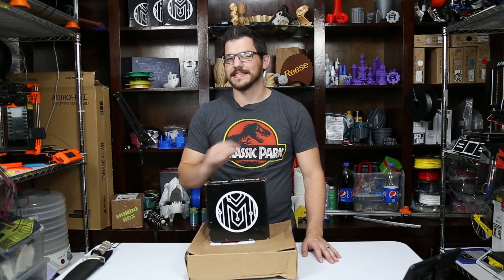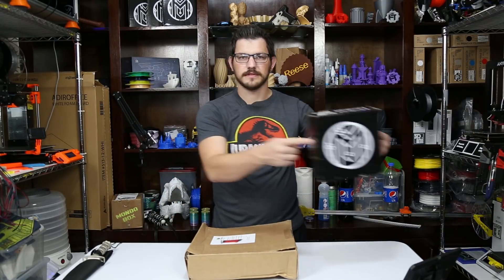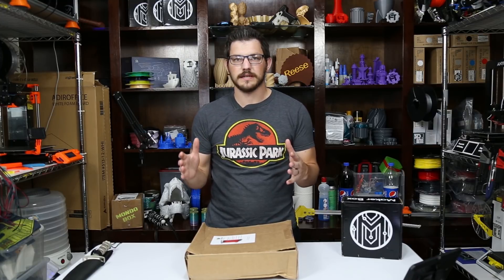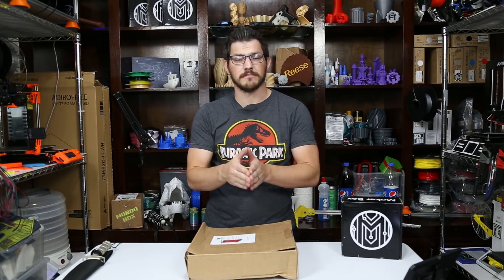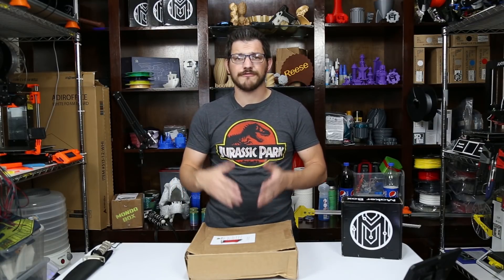Welcome back guys. Today is the September 2018 Maker Box, which means this is not the box. Because there was a group buy recently — I believe it came out in the July Maker Box and shipped out in the September and October box. There are two shipments you can get into, and it was a group buy for Gecko Tech.